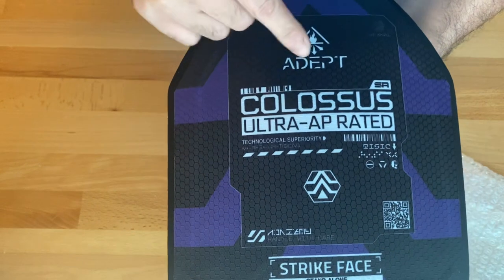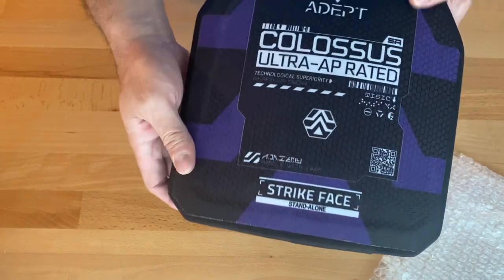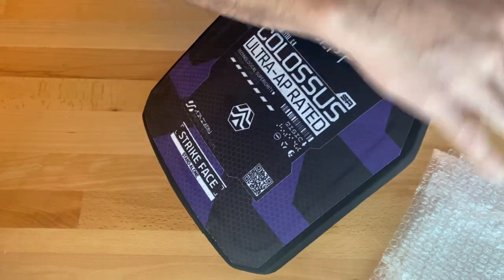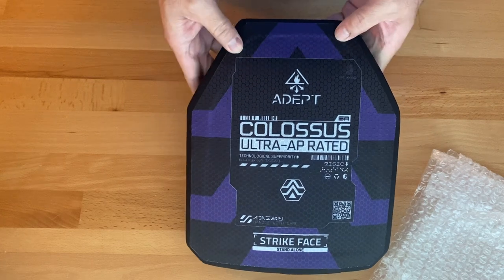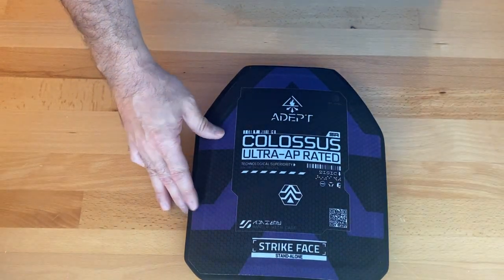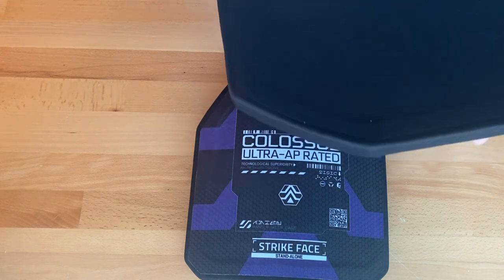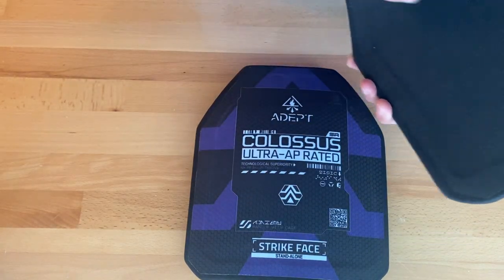If you want to check these out, check out Buff Man Range's video. I do have other plates, so if you have any questions about the sizing — I believe these are ESAPI, almost like a sewage cut or swimmers cut. I do have RMA 1155 multi-curve, I do have Guard Dogs, so I can put them up side by side with any of those and show you how it looks. These are nice.